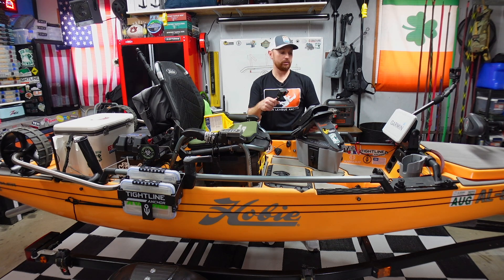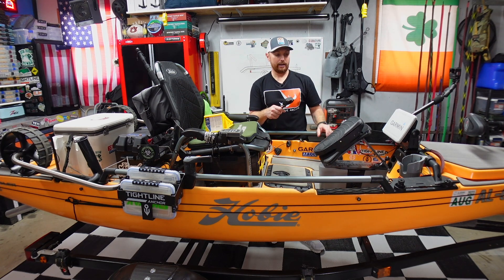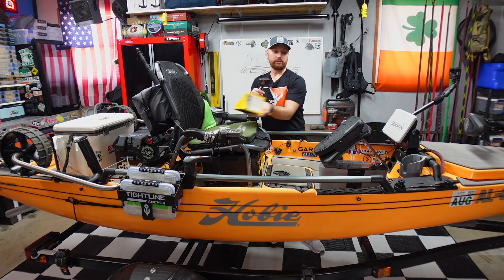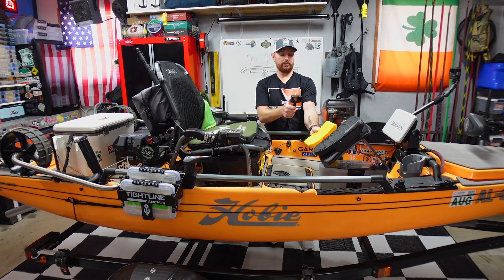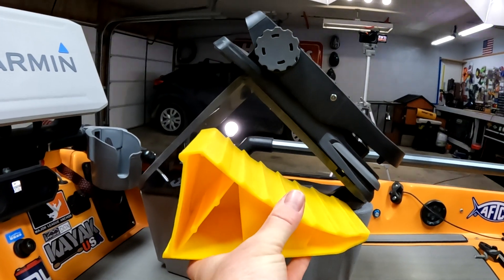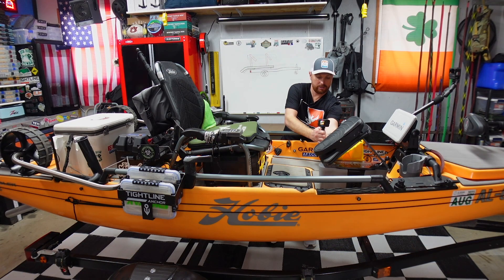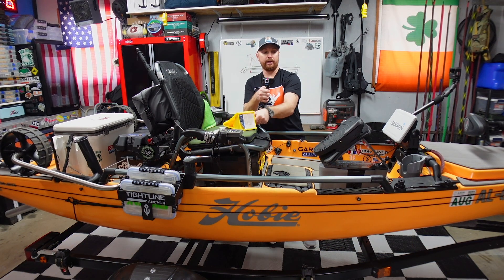I haven't got a chance to take it on the water yet — hopefully I'll do that tomorrow and we'll put it in next week's video. I'm really wanting this version to work. The angle, as you can see, is way different — we've almost doubled the pitch. So I'm going to set this to the side for today's video and we're going to do some wiring.